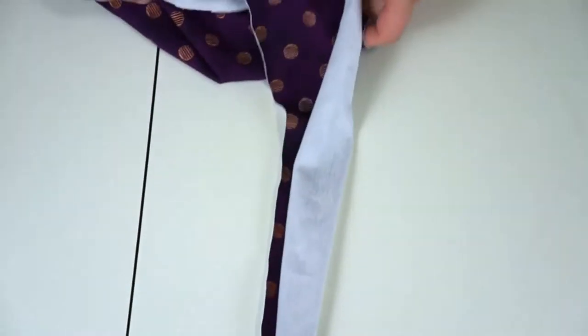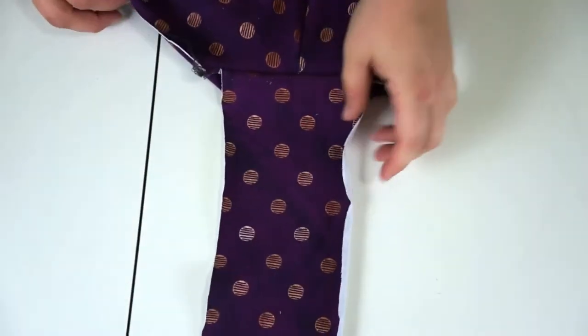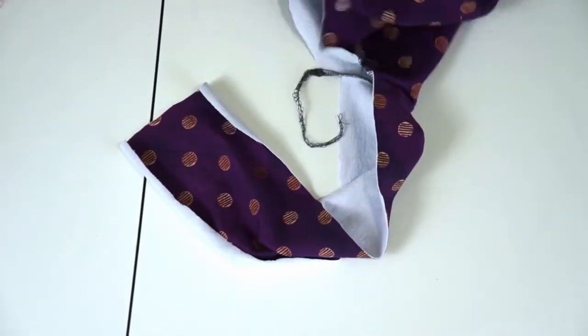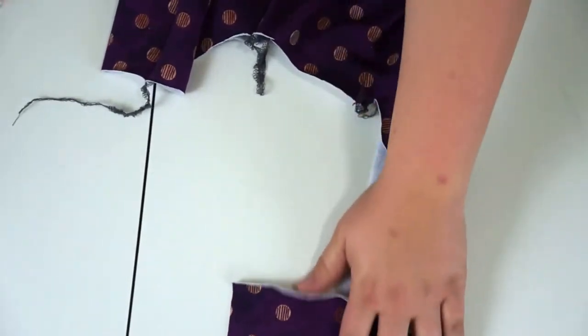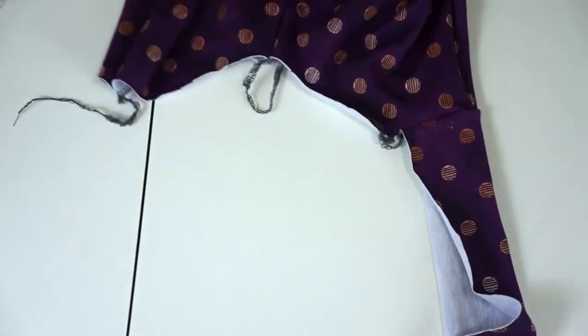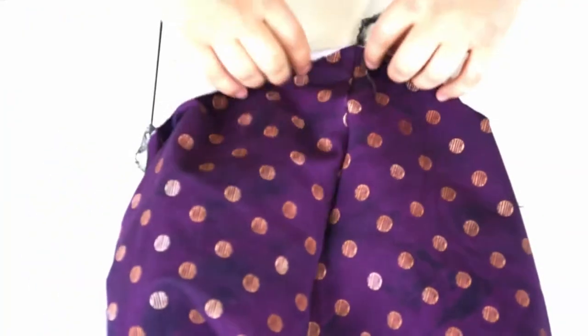When you're done, you're going to have something kind of like this. When you sew your hoodie on, it's going to look really funky. You might be like, what is going on? But when you sew your hoodie on, this is going to be your band that goes across the front, and then this is your hood, and then you're going to have a band that goes down this side too. Go ahead and repeat the same process with your other side.